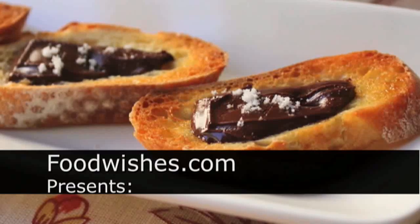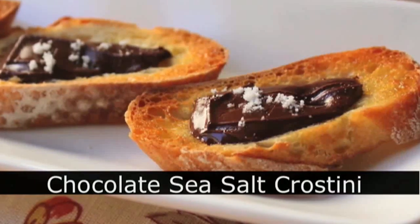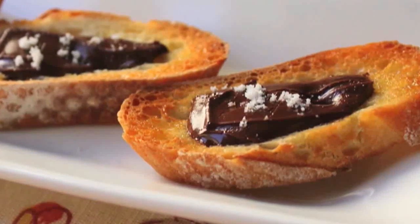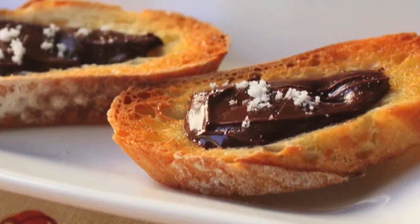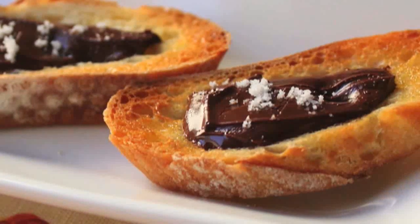Hello, this is Chef John from Foodwishes.com with Savory Chocolate Sea Salt Crostini. That's right, a savory chocolate dish, perfect for special occasions, holiday parties — a very, very interesting idea. Of course, it could be a dessert also, but I'm going to show you how to do this savory style, and then we'll talk about it later.